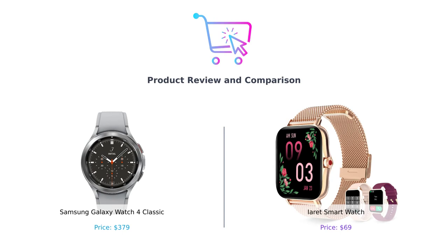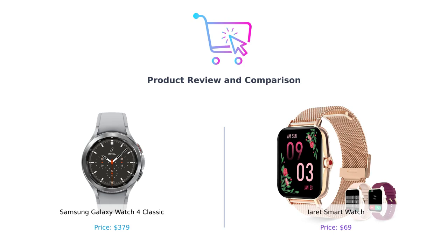Welcome back to our channel. In today's video, we will be comparing two fantastic smartwatches: the Samsung Galaxy Watch 4 Classic and the iRay smartwatch. We'll dive into the features and functionalities of both watches to help you make an informed decision.